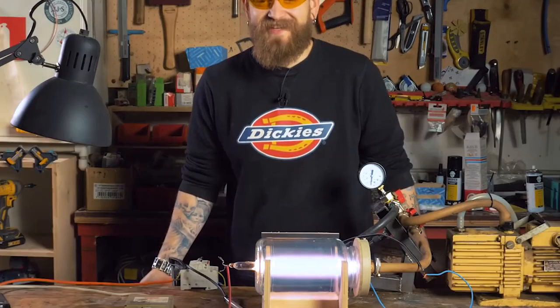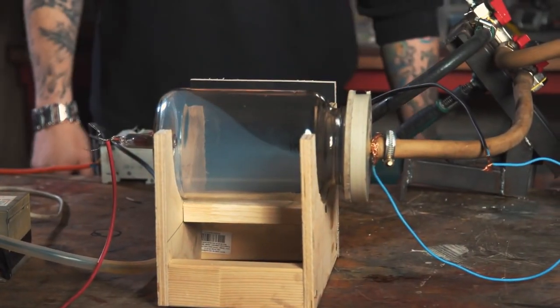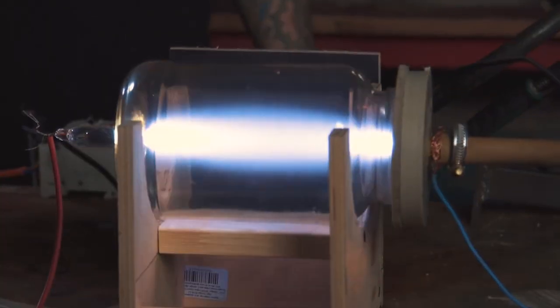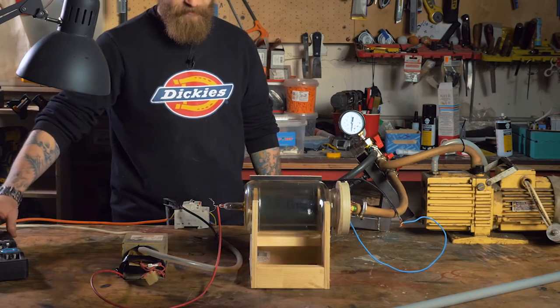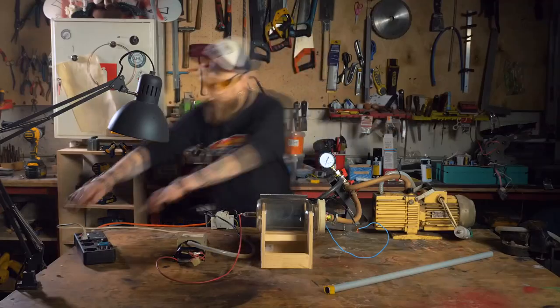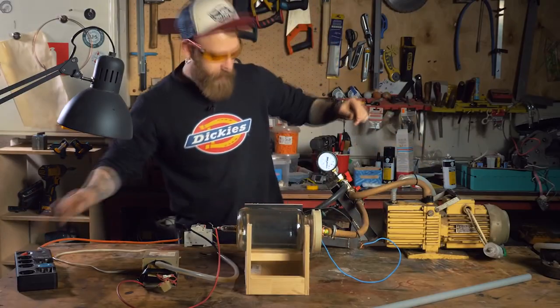What else can we do? I think the electrode is going to melt now — there's some smoke. Let's turn it on again. Awesome. The epoxy is boiling, it lets air in. Something is cracking. I ruined everything.